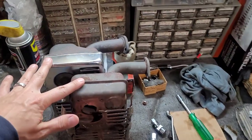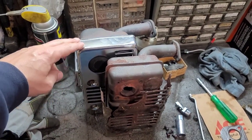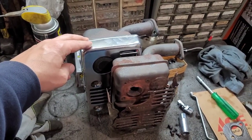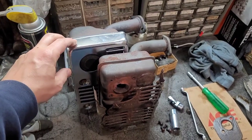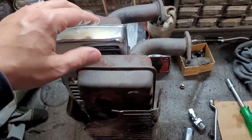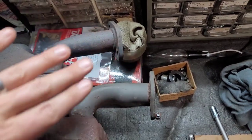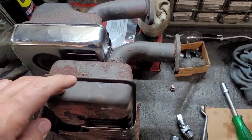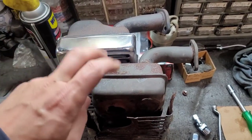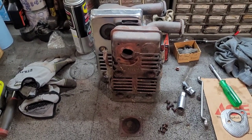Here we have the mufflers on the bench. I want to give a shout-out to James Condon — thank you so much for sending me this Briggs & Stratton Storm Responder muffler you had in your junk pile. I'm going to use the shield from it and transplant it onto the original muffler. Unfortunately, the muffler flanges are not exactly the same — this one comes off at more of an angle, while the original GN360 engine's muffler comes off at a 90-degree angle. So I won't be able to use the new muffler, but I can transplant the shield after cleaning up the rust. Thank you again to James — really appreciate it, you're the best.